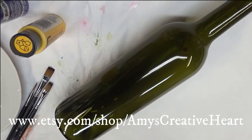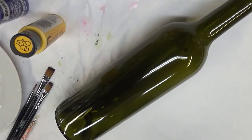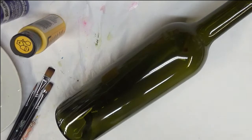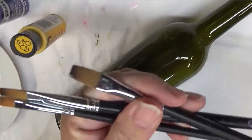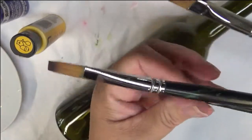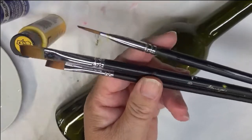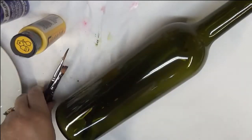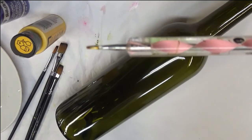Hi everyone, this is Amy, welcome to my channel. Today I'm going to show you another easy design to paint on glass or any surface you choose. I'm going to be painting it on this green glass wine bottle. I'll be using three magic paint brushes: a number two, a number six, and a number eight — all flat brushes with long handles — and a dotting stylus.